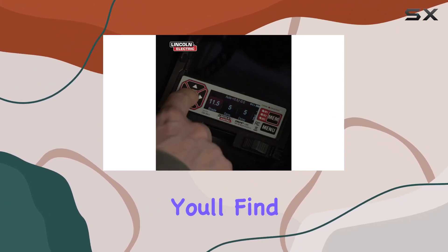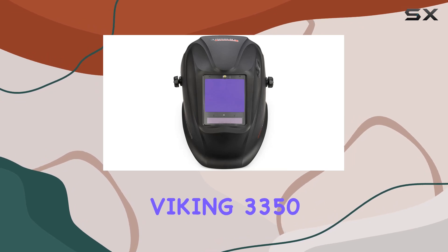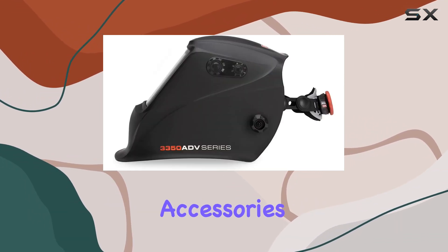In the package, you'll find everything you need, from the Viking 3350 ADV welding helmet to protective accessories.